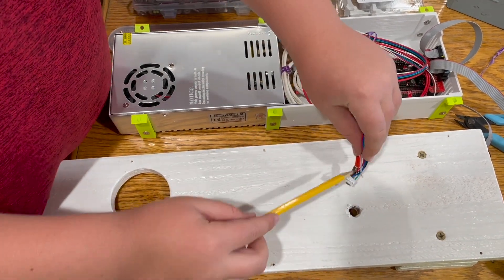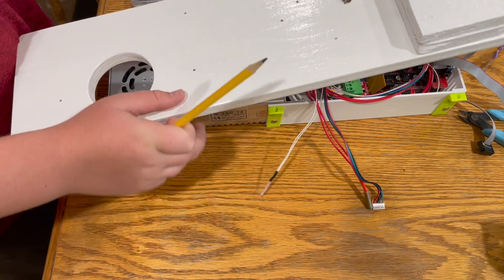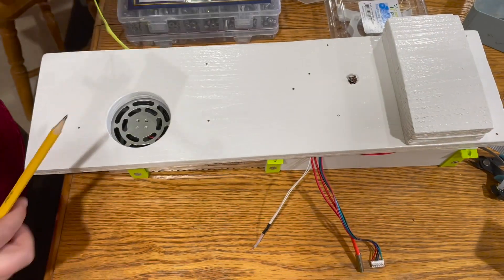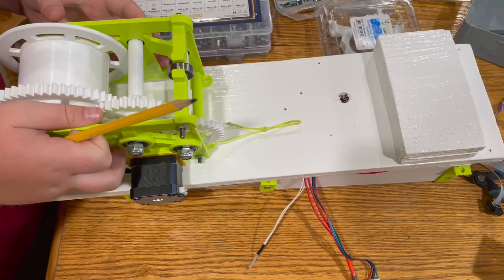We chose to use a 5.5 inch wide piece of wood fencing that we cut to 19 inches as a base, because it was easy to drill custom sized holes in. We also cut two 3 inch long extra pieces to give the shredder some extra height. We pre-drilled the holes for each attachment to avoid the wood splitting during assembly.